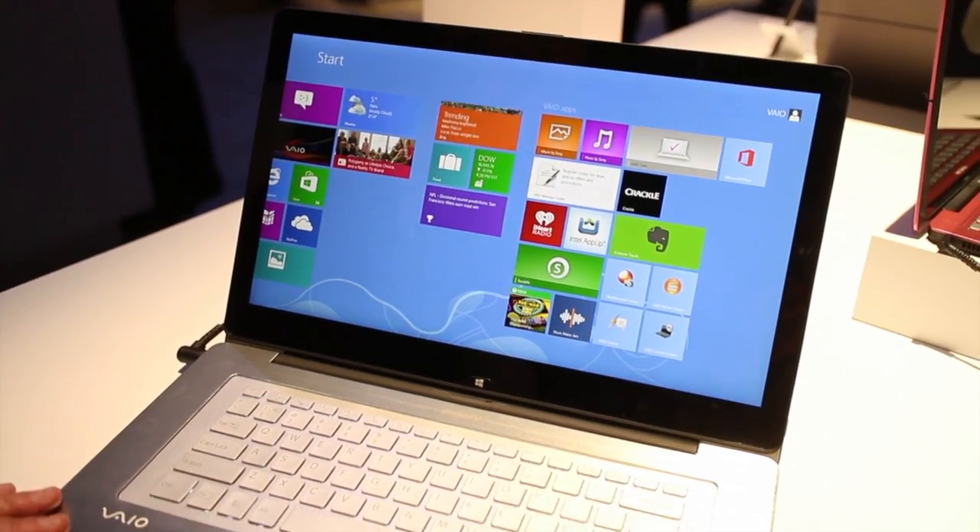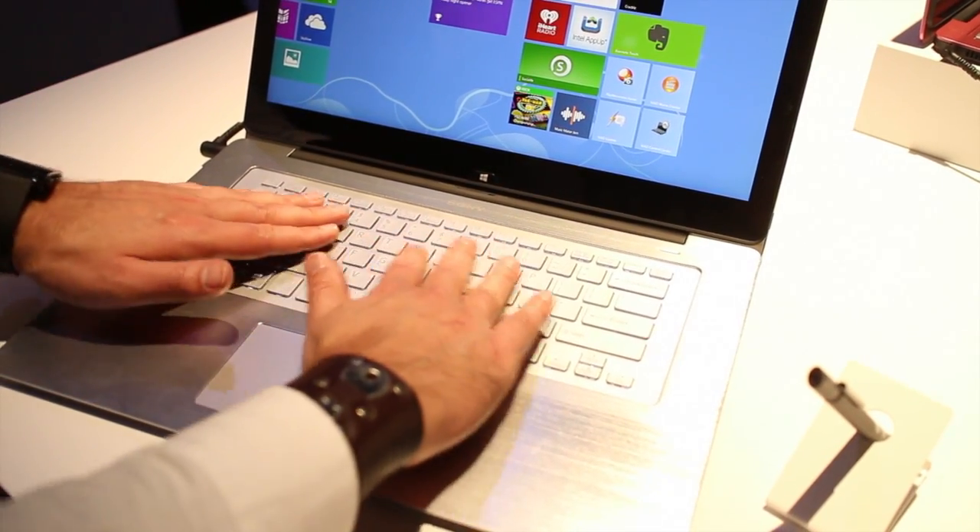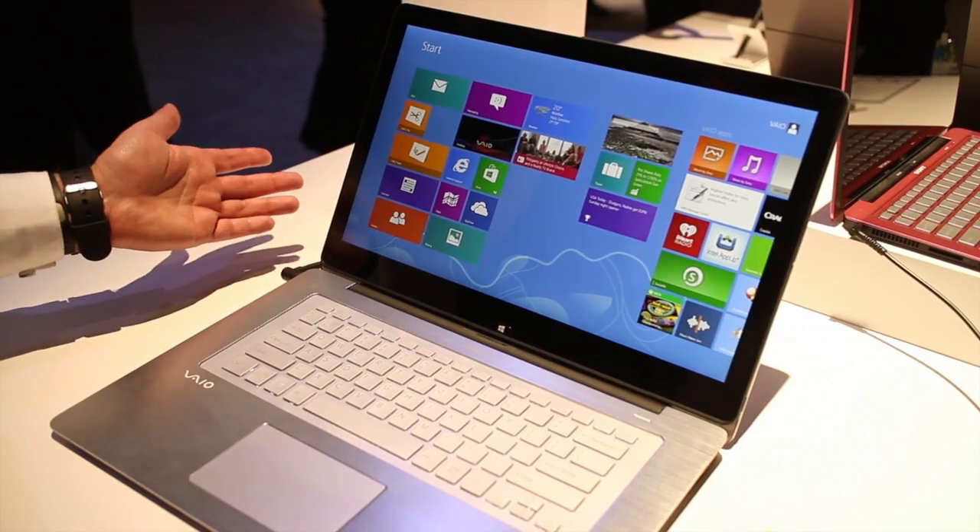It is touchscreen, of course. Beautiful metal — it's a little sharp here on the edges, but still you can see it's a very elegant design with a really nice keyboard. So why do they call it a Flip?